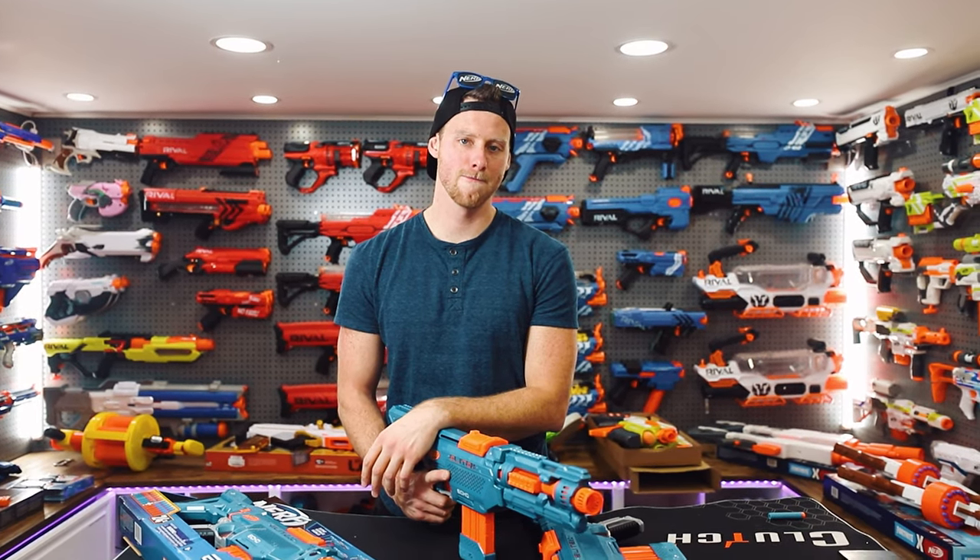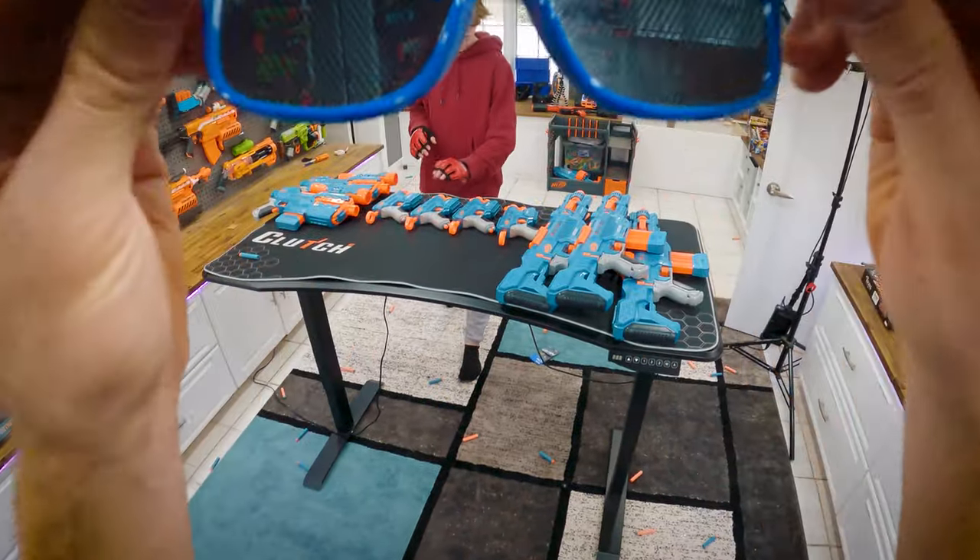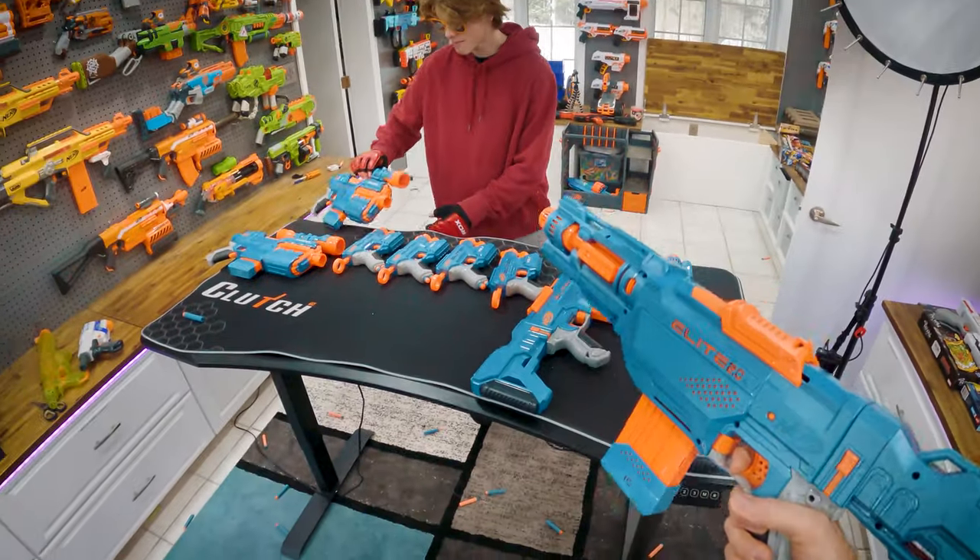Mix is ready for a 1v1 Nerf — let's try this out. You know it. Let's do it.